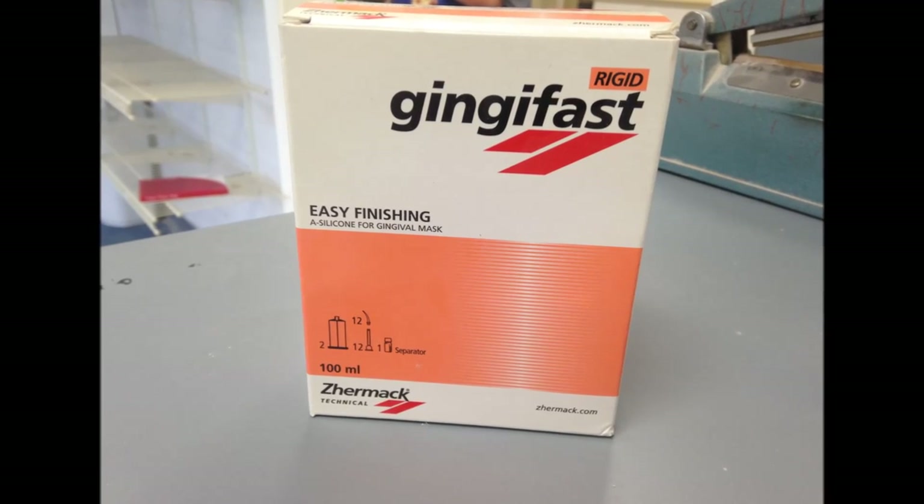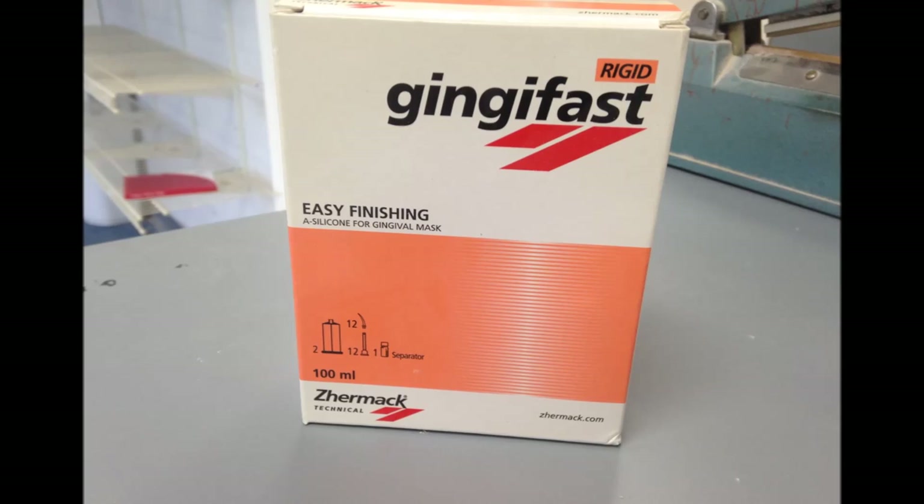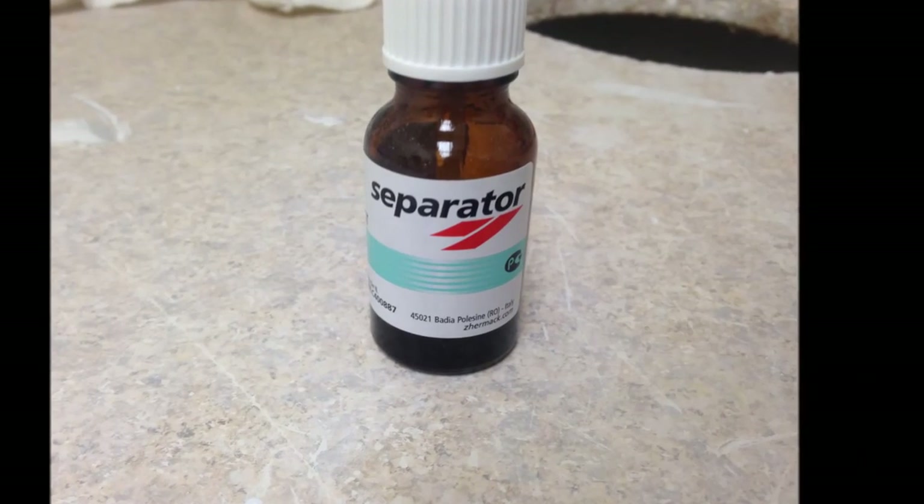For most cases within our laboratory, we use Zermax Gingifast Rigid Soft Tissue Material. This pliable but firm material allows us to remove and replace it many times without negative effects.